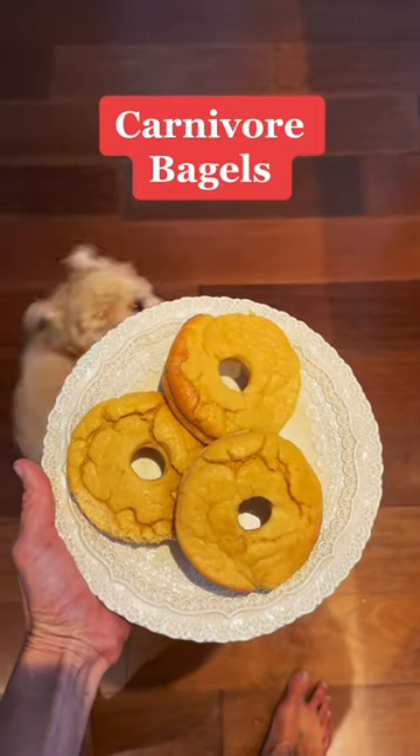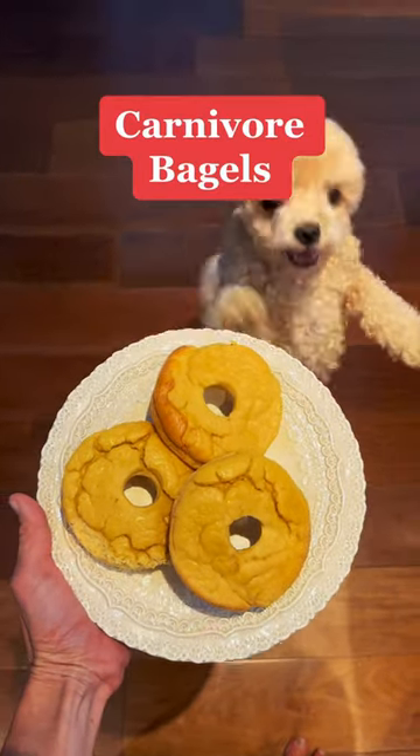Are you a carnivore but you're craving a bagel? Seriously, my friends, you must try this recipe. My kids can't get enough of it, and my dog loves it too.